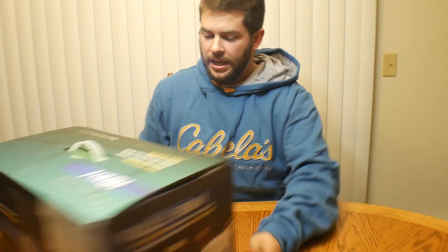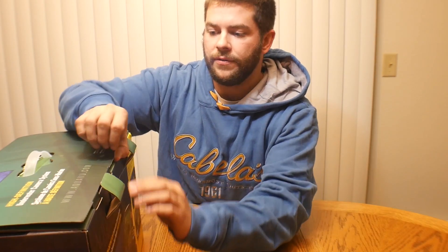Are you excited? Because I am pumped. I'm gonna look at it and go over the features and have a review on it, turn it on, check out the functions, and go from there.